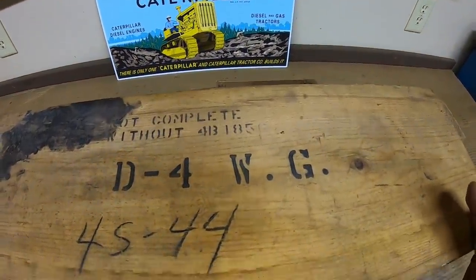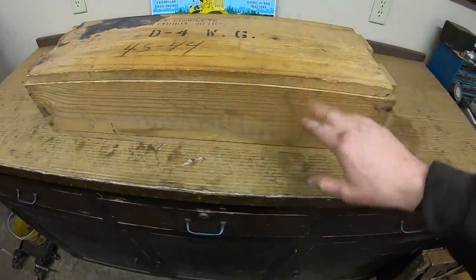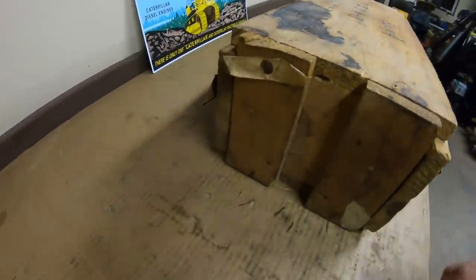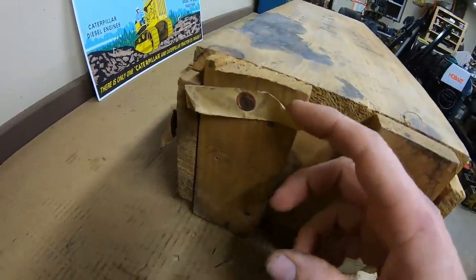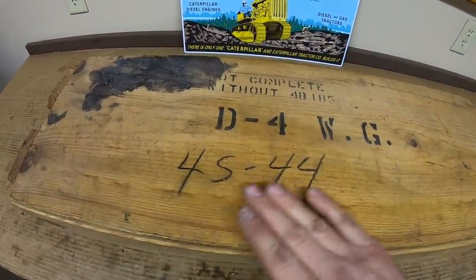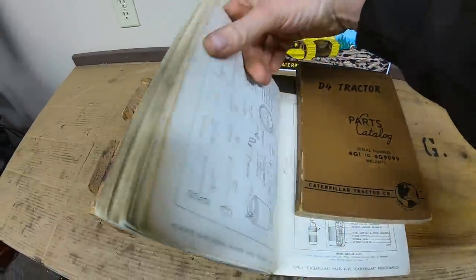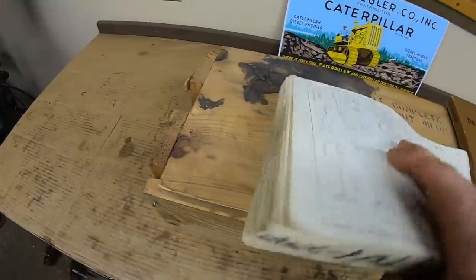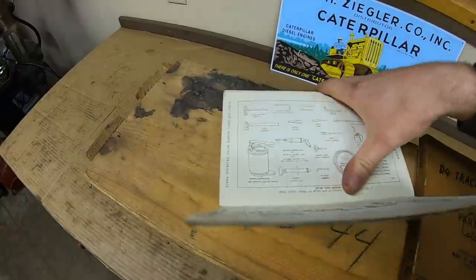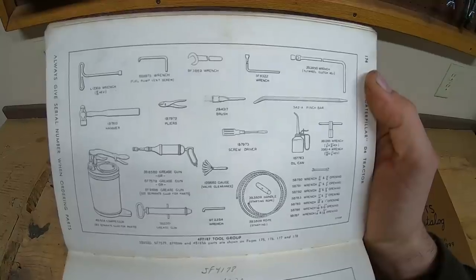Here's an old wooden crate — this is a new old stock toolkit for a Cat D4. This is just how they did it back in the day: a scrap wood crate hastily pounded together. There are remnants of an old shipping tag down here. All the parts books for the old Cat machines had the contents of these toolkits near the back. This kit would have been for a 6U or 7U series Cat D4, late 1940s to late 1950s era.